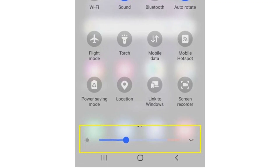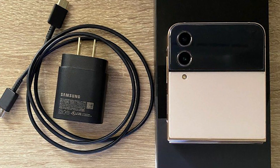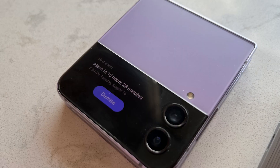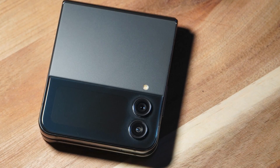This can be solved by lowering the display's brightness, not using bulky phone cases, not using a cheap counterfeit charger, turning off unused network services, using power-saving mode, and forcing background apps to close.